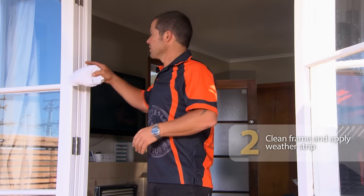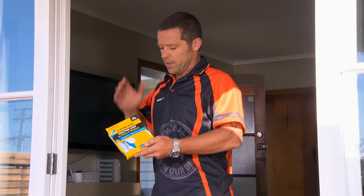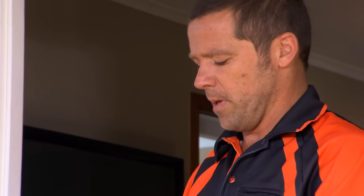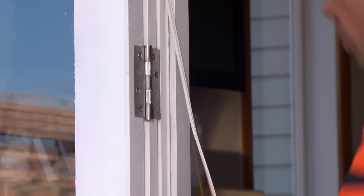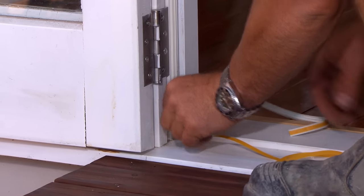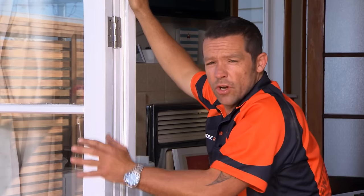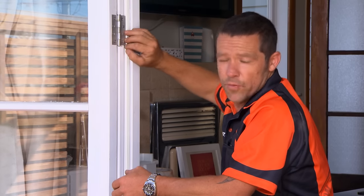First, make sure the frame is nice and clean for when we put on our tape. Next, roll out our tape and stick that to the door. This comes in two pieces — separate those out, take the tape off the back, and stick this to the door frame. When the door closes, it's going to cushion up nice and tight, eliminating any draughts and helping stop our heat from escaping. Tap that on there nice and firm to make sure it sticks. The seal on this door is hard on the door frame, so when the door closes, the back of the door creates a perfect seal up against the rubber.